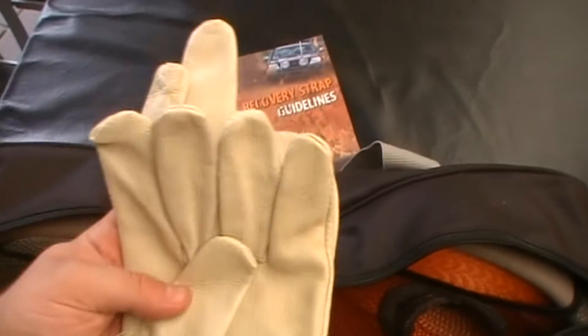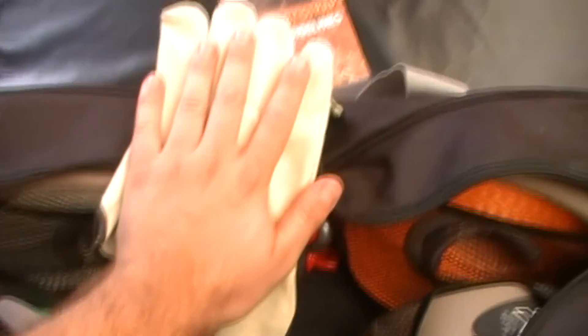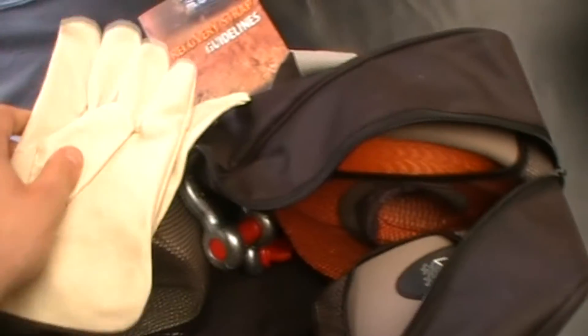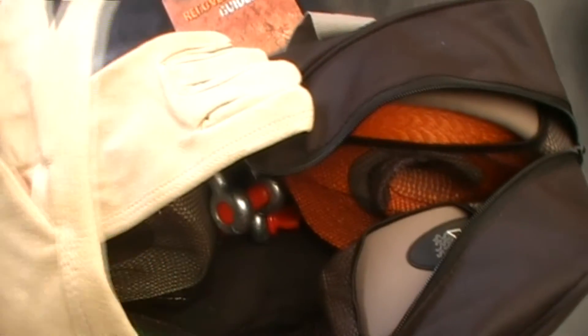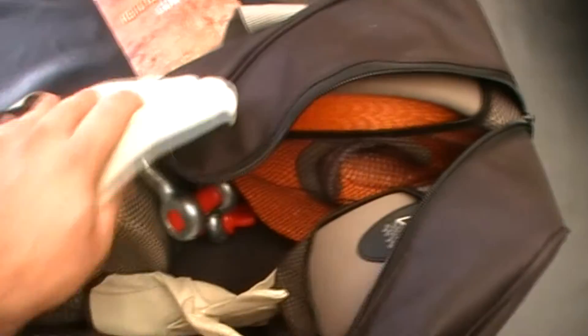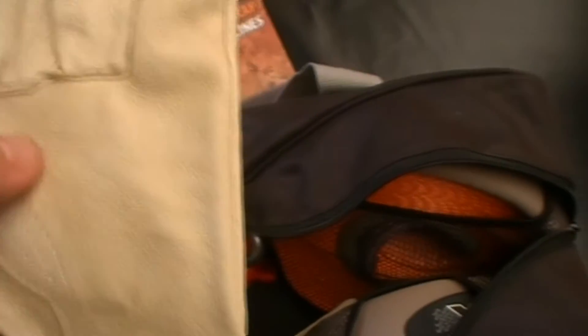Inside you'll get the gloves — the leather ones. They do fit my hands; they're fairly big. Normally I take an extra large. The left glove is actually tighter than the right one for some reason — the stitching must be positioned a bit differently.